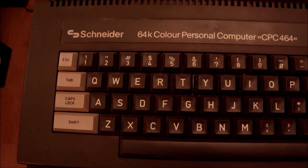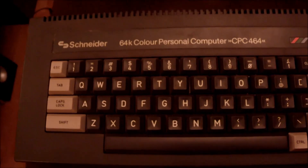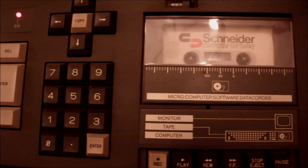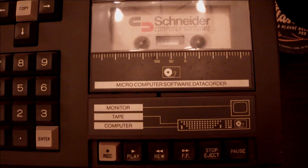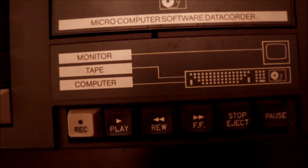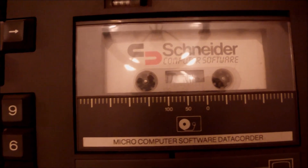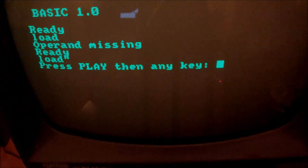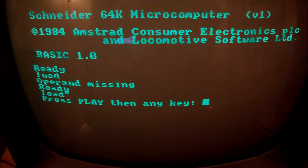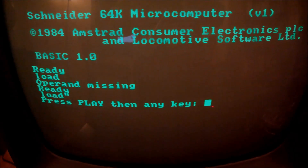Hello everyone and welcome to another video. Today one of my favorite machines, back from the 80s. I used to own one of these back in 87. The machine was produced in 85 and it is a Schneider CPC-464, which actually is the Amstrad CPC-464 but manufactured by Schneider in Germany and aimed for Switzerland, Austria, and all the German-speaking countries.